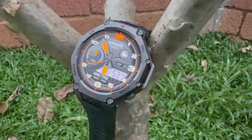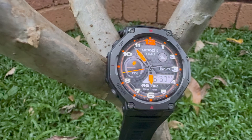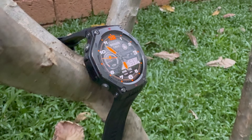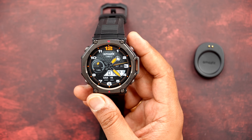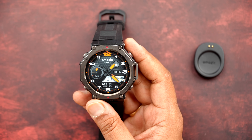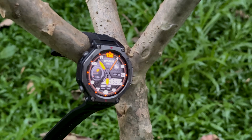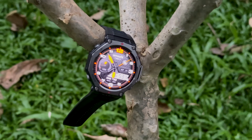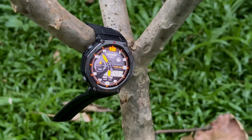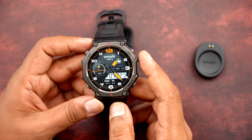The watch comes with military-grade certification and cutting-edge technology. It can withstand from +70 degrees to -30 degrees Celsius. It has Gorilla Glass on the display and can withstand harsh environmental conditions. It can go up to 100 meters water depth, with diving support up to 45 meters. Battery life is almost 27 days, approximately three weeks, as the company claims.